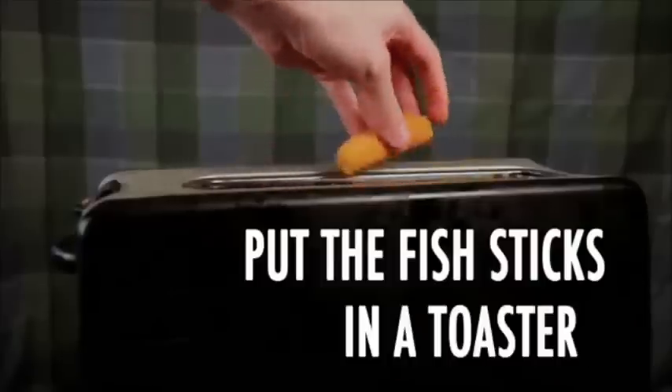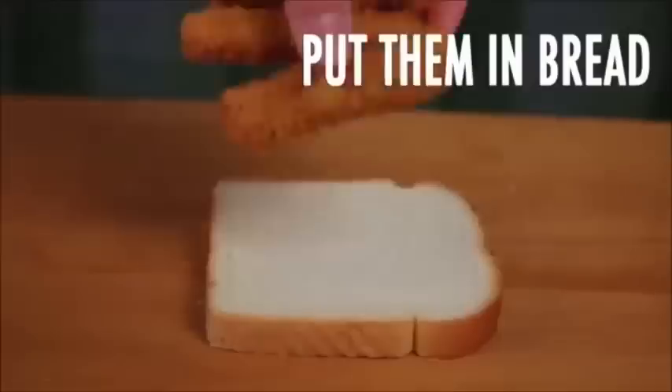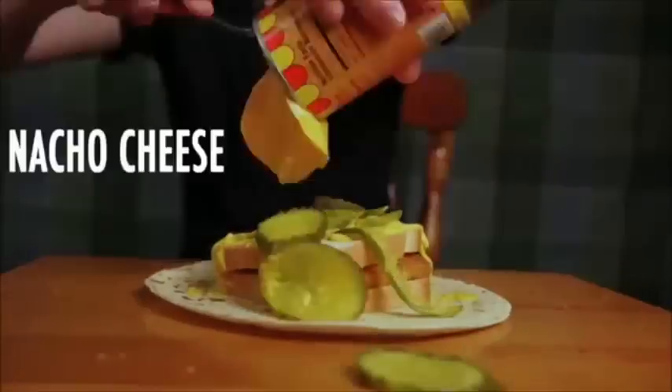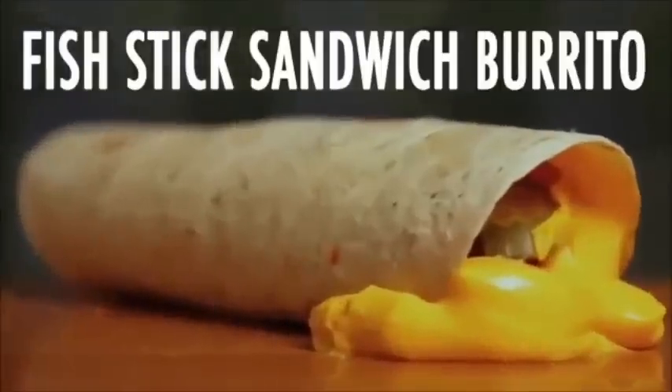Pick the fish and a toaster, toasting them up, taking them out, put them in bread — Fishtick sandwich! Put it onto a tortilla, add some mustard, lots of pickles, nacho cheese, some farola, roll it up, and there you go — Fishtick sandwich burrito!